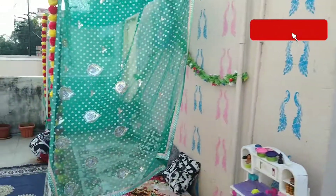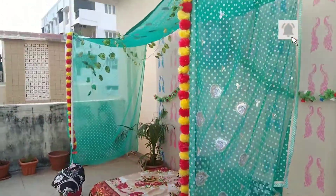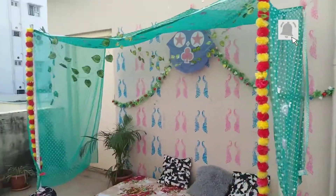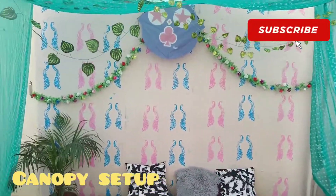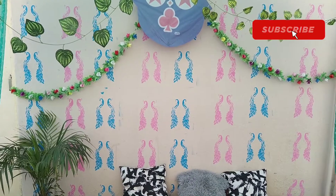Then here you go — this is also a DIY artwork which was done by me.